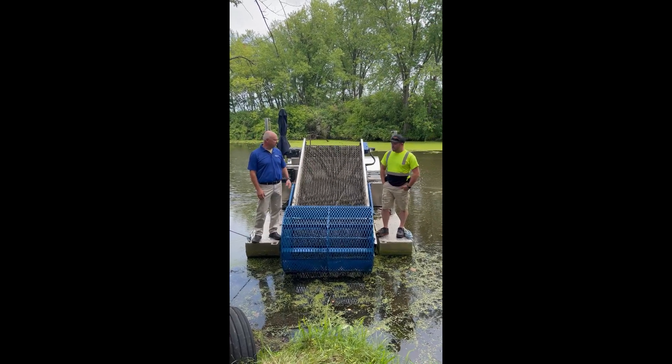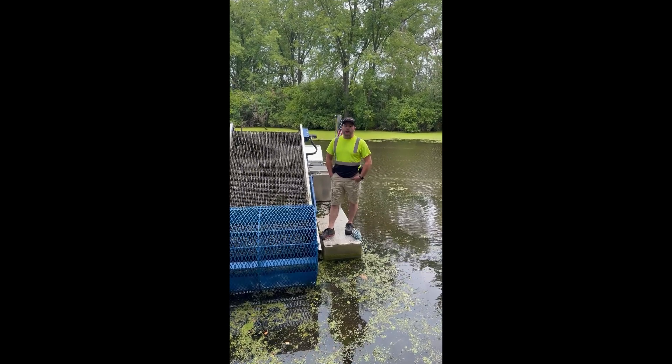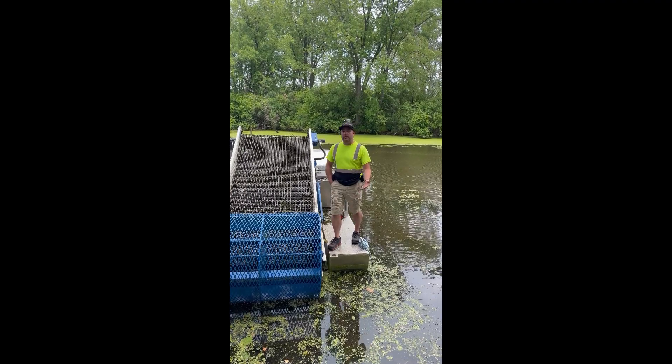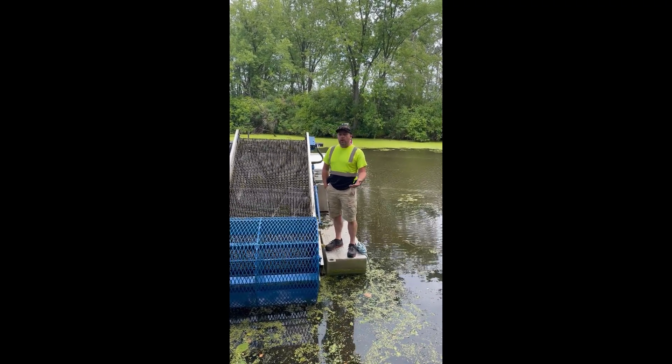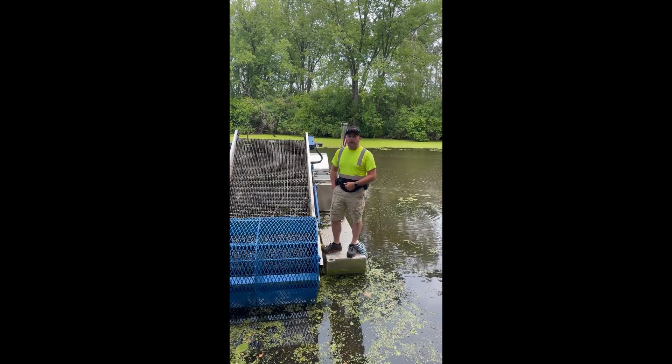Jordan, you want to tell us a little bit about the machine and how it's been working? We've had the machine for a little over a month now, about two months. We've had a good solid month. We've been using a lot of volunteer help with our gold members, the Guardians of Lake Decorah, along with some city resources to keep this machine going out here on the lake.